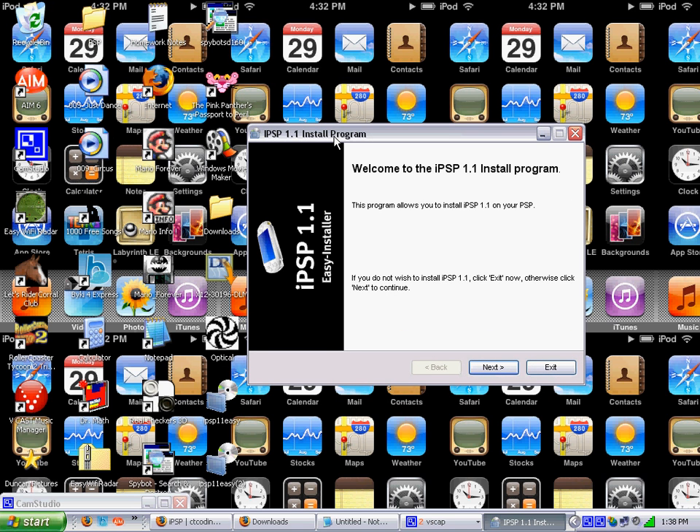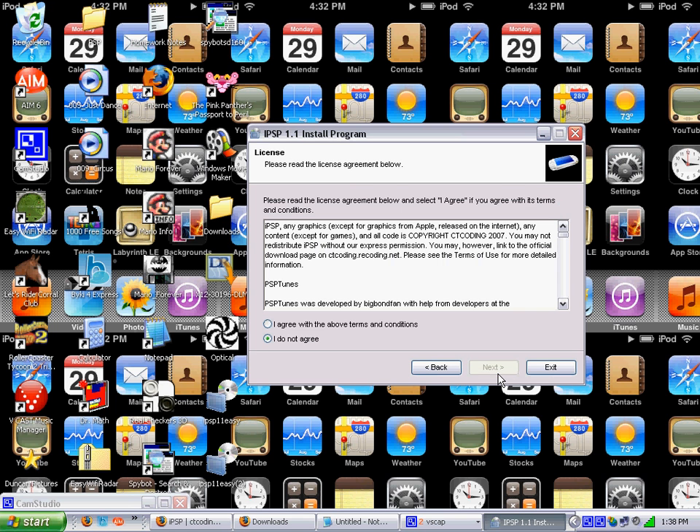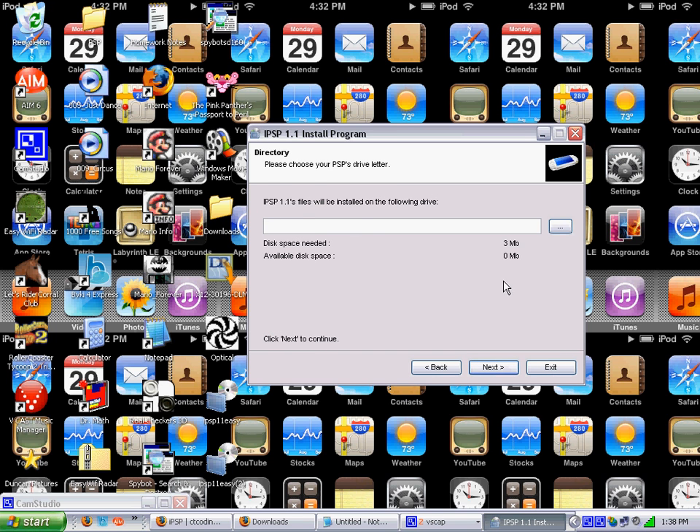Click next. Next. I agree with the terms and conditions. Next. If you don't want to do this, then leave. But anyway, you get to this screen.